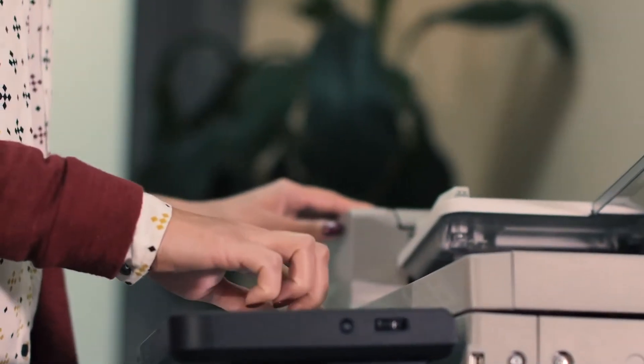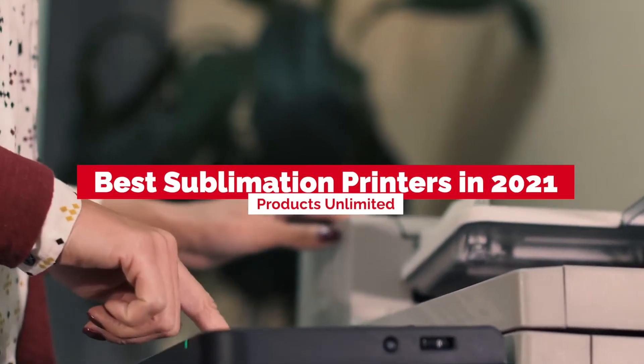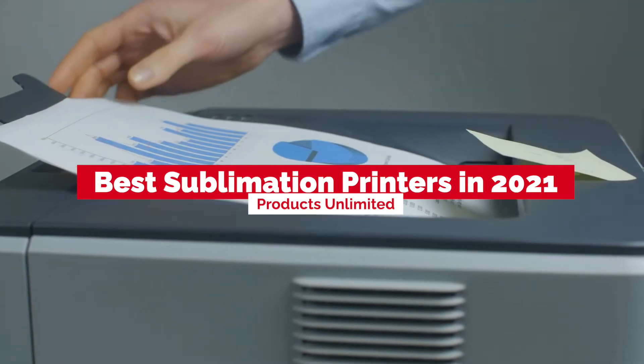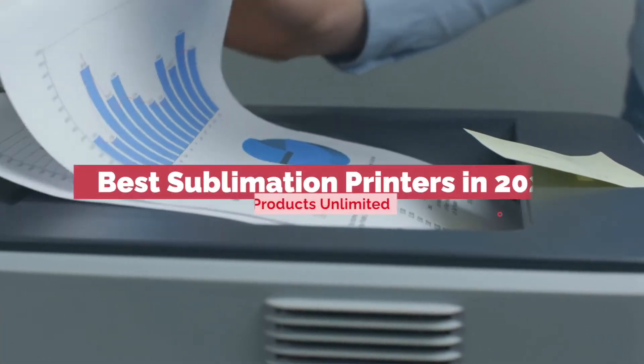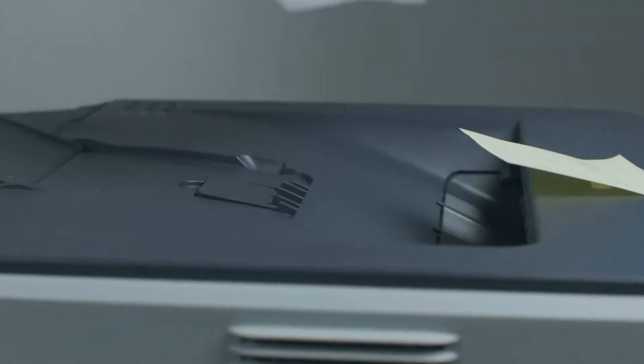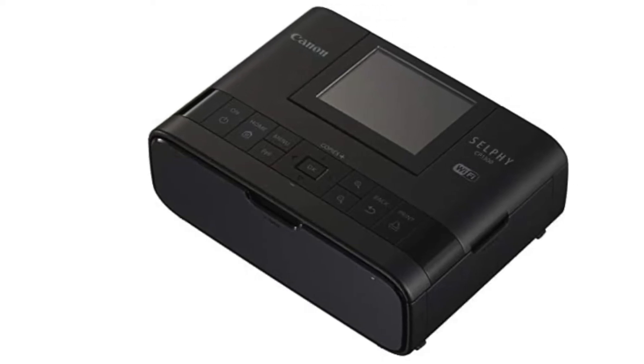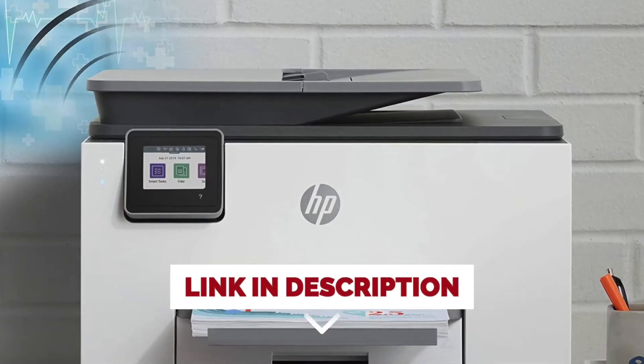Hello everyone! Today we'll take a look at the best sublimation printers in 2021 and beyond. I made this list based on my personal opinion, and my goal here is to help you find the right one for your needs. For the best prices and more information about these sublimation printers, check out the links in the description below.